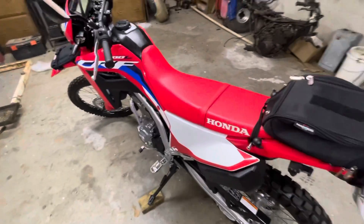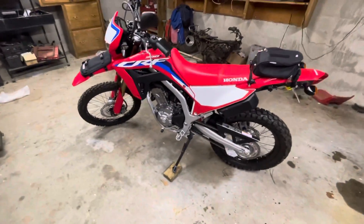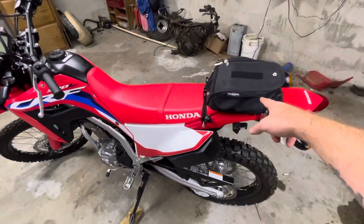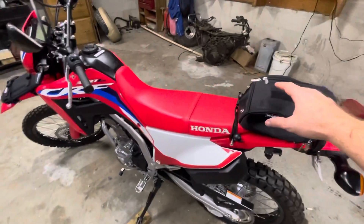Sub $40 bucks at your local Walmart. I did a free giveaway on this — Ian, I hope you love it, hope you got it on your bike. I know you had a rally, but hey, if it doesn't work on your rally, put it on your fender, bud — you're gonna love it.